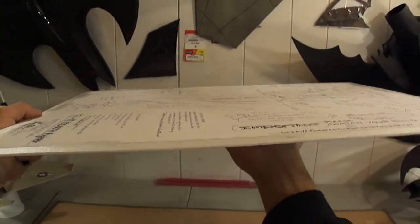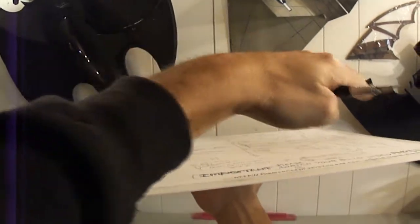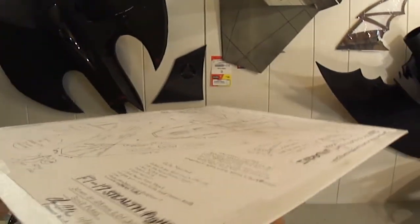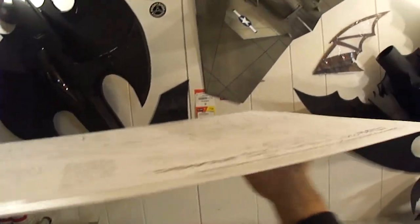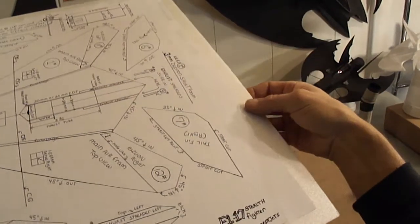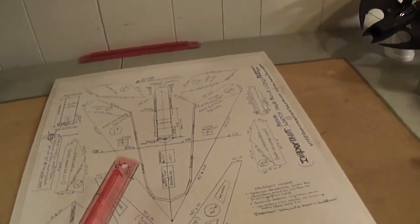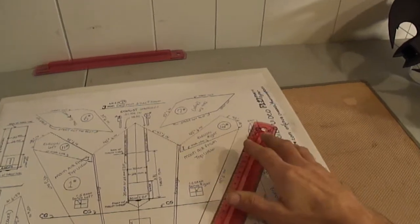I taped my sheet down on my foam board. Always use the bow — put the crown at the top. These sheets come with a little bow in them, so you want the crown at the top. You'll see one side of the sheet is smoother than the other. I always like to put the crown at the top; it gives the plane a better airfoil shape when you build it.